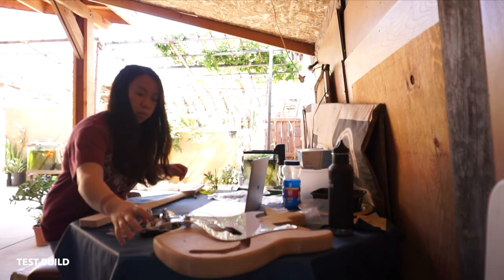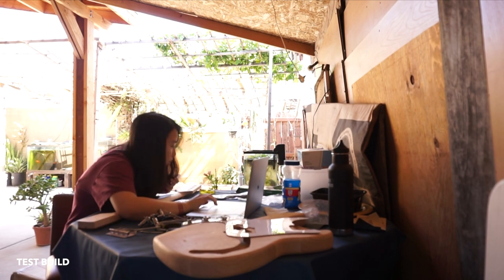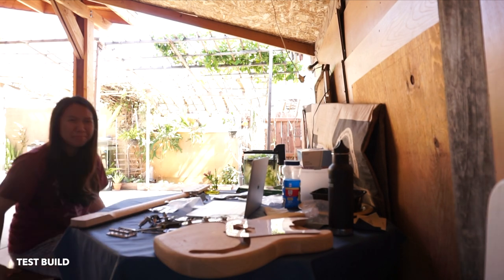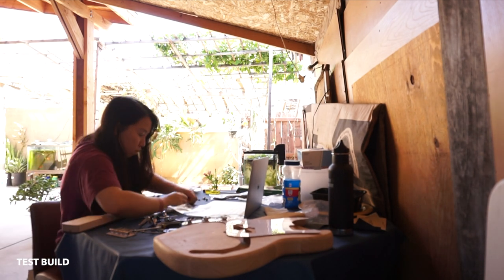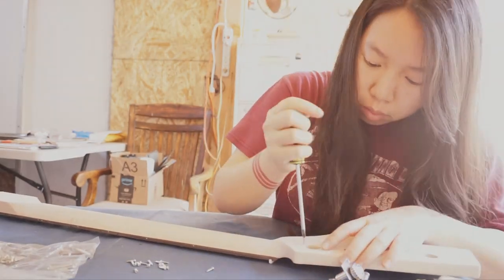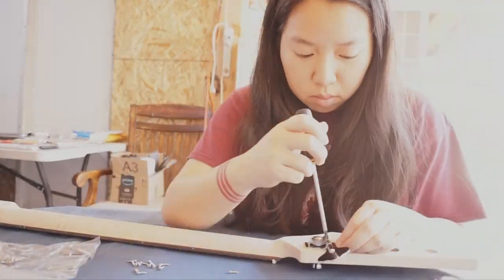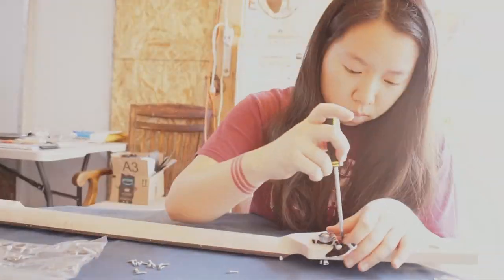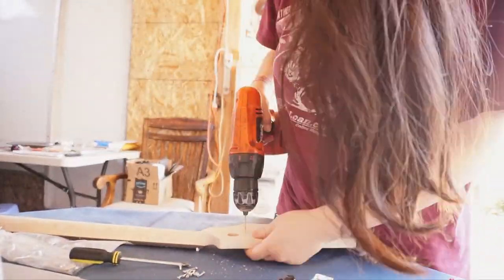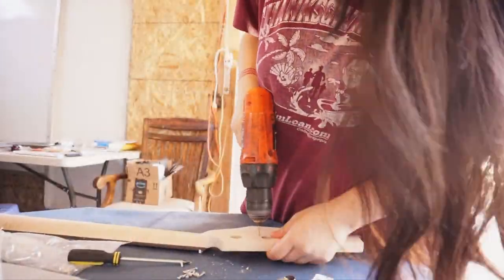Before I finalized the bass itself, I wanted to try a test build to make sure everything fit together. The PDF instructions weren't very detailed, so I had to sit and really try to understand them before just starting to build. It took forever to find my dad's drill and drill bits, so I hand-screwed everything at first. The body comes with pilot holes already there, but I had to make them a little bit deeper.